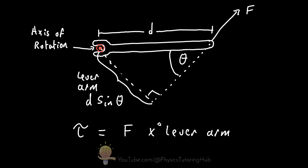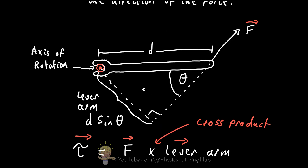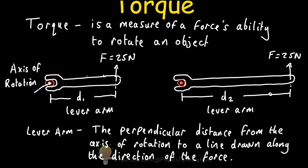This is the cross product — also called the vector product — which produces a vector that is perpendicular to both the force vector and the lever arm vector. Going back to our two wrench examples, the larger wrench will generate more torque because torque equals force multiplied by the lever arm. When the force is at 90 degrees to the lever arm, we simply multiply the lever arm distance by the force, and a larger lever arm with the same force gives greater torque.